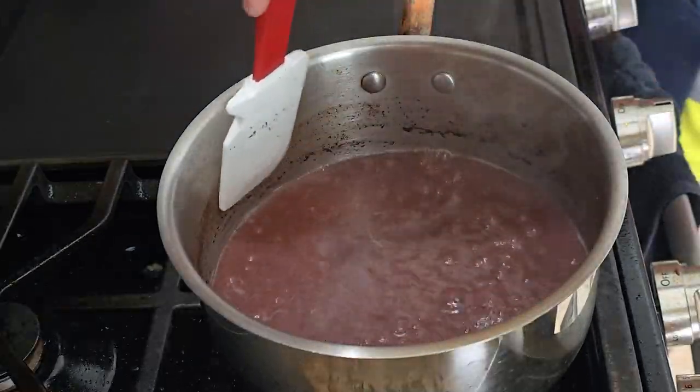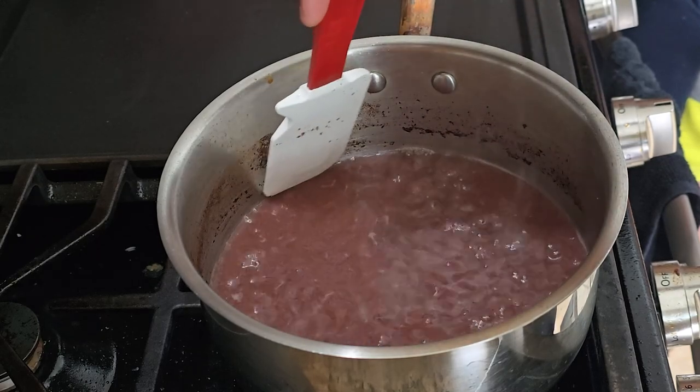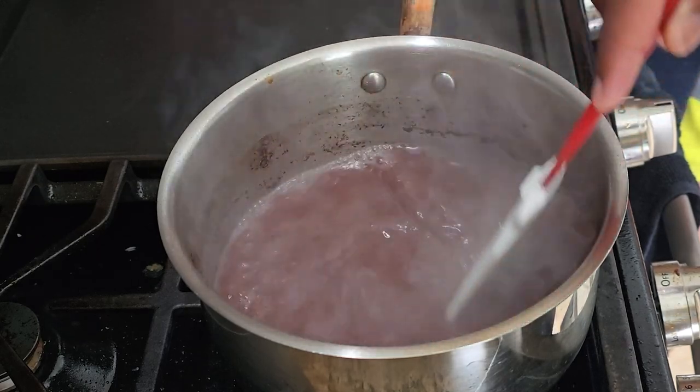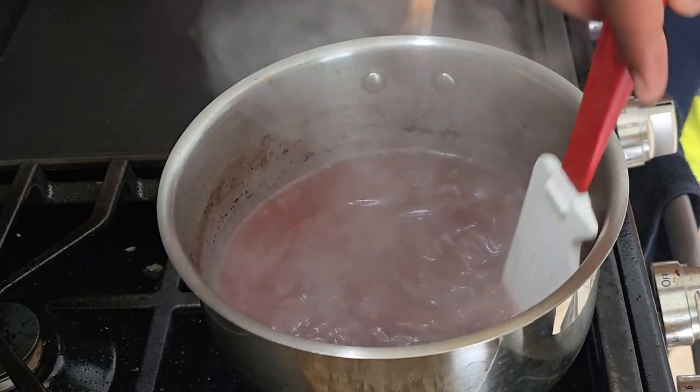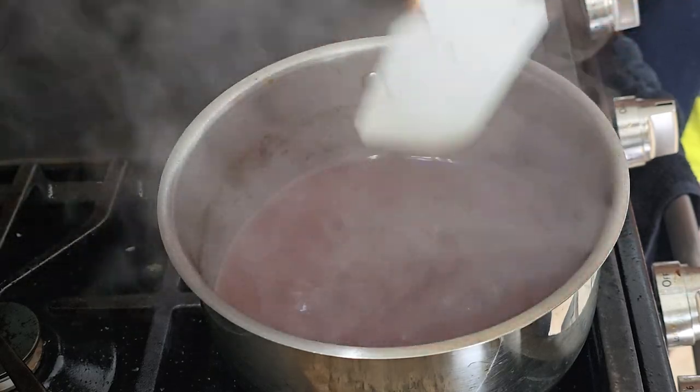After about 15 minutes, you can see that the wine has reduced by half — it started up here. I'll stir it occasionally to try and stop some of the burning. Once it's reduced by about half, you're going to kill it and take it off the heat.